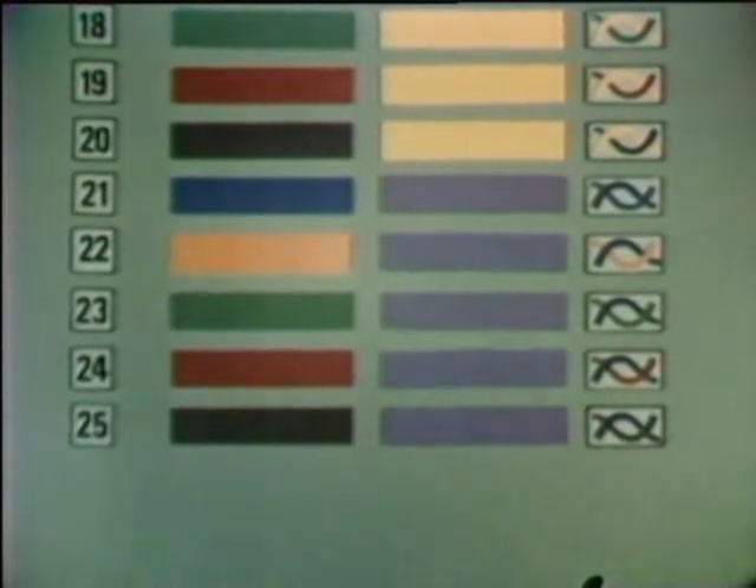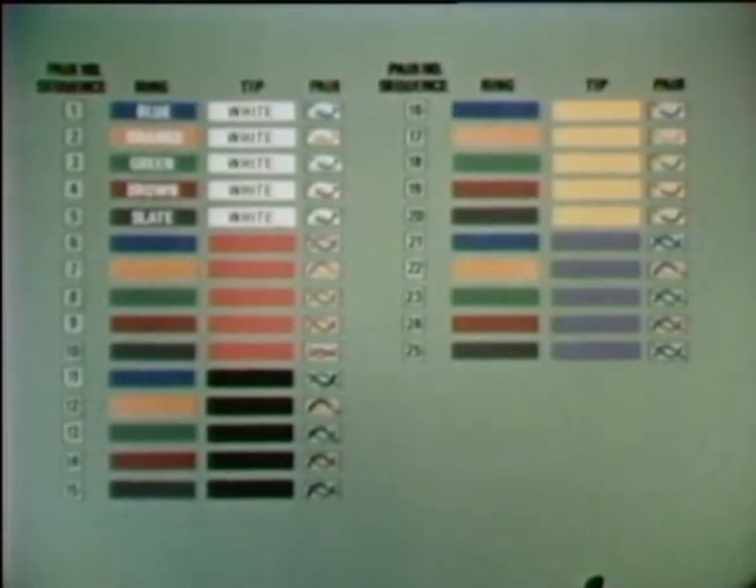Pairs twenty-one to twenty-five are the last combinations possible, using the last tip color, violet. Pair twenty-one is blue and violet, pair twenty-two is orange and violet, pair twenty-three is green and violet, pair twenty-four is brown and violet, and the last pair, number twenty-five, is slate and violet. There it is — twenty-five pairs in the basic color code: blue, orange, green, brown, slate; white, red, black, yellow, and violet. Ten colors, twenty-five pairs.